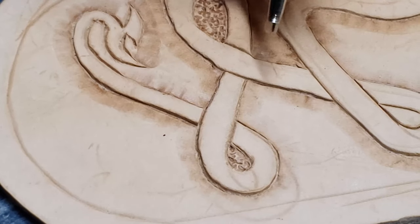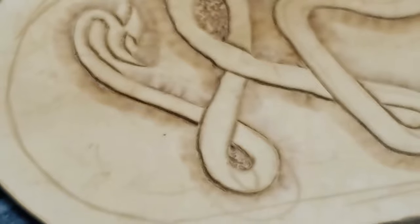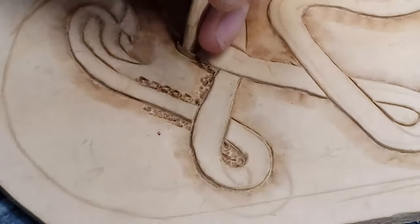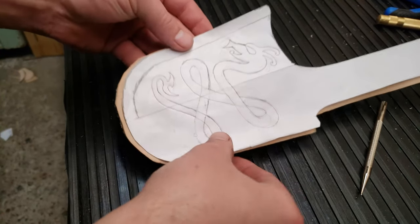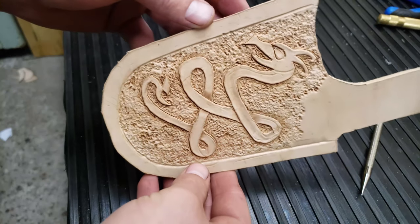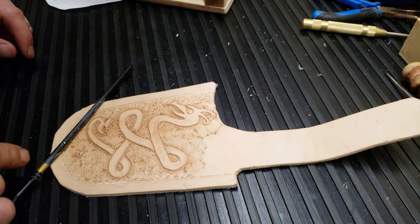Now on to the texturing — just this little tool here. Are you guys ready for this? Check this out. Boom. Does that not look amazing? Next step is to paint this water dragon snake thing.